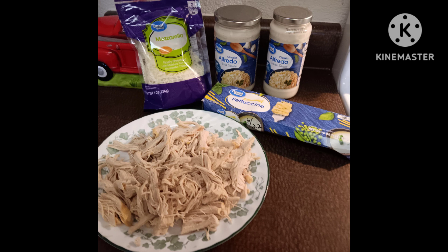Well anyway, that's what this chicken is. I bought fettuccine noodles and a package of mozzarella. I thought I had a package of Parmesan at home — grated Parmesan — I didn't. I thought I had a jar in the fridge of dried Parmesan. Didn't have that either. So no Parmesan today.